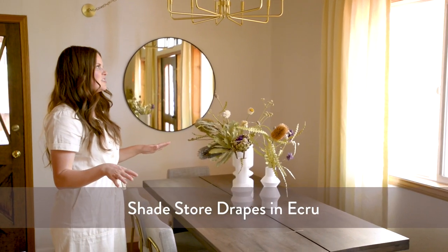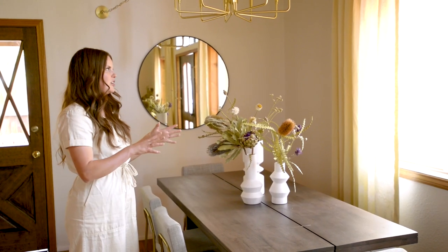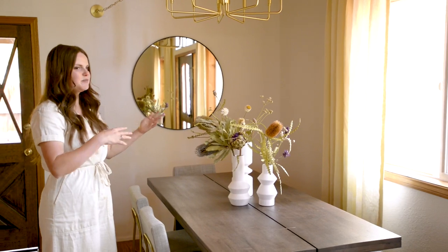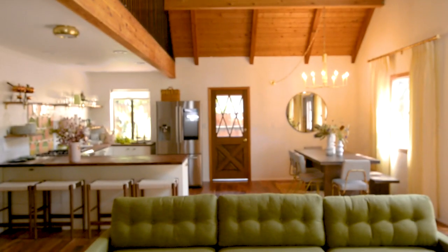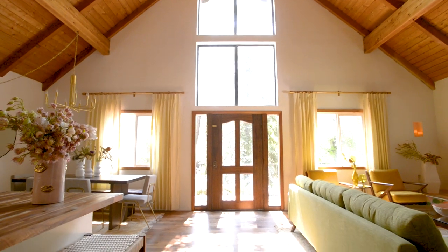Drapes add such a nice pop of drama, and all the drapes in the house are from The Shade Store. This is their linen drapes in a crewe, and I just think it's such a beautiful touch. It's a little warmer than the color of the walls, so it kind of ties together a lot of the color going on in the cabin.